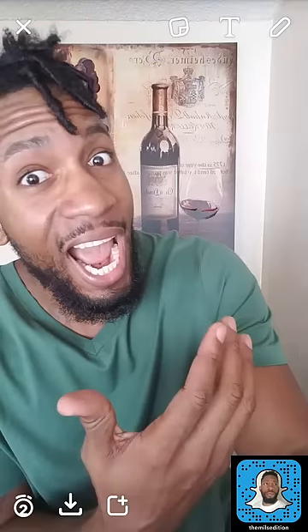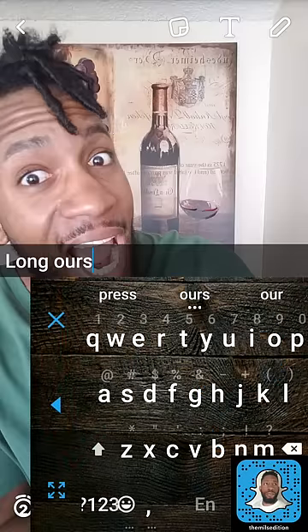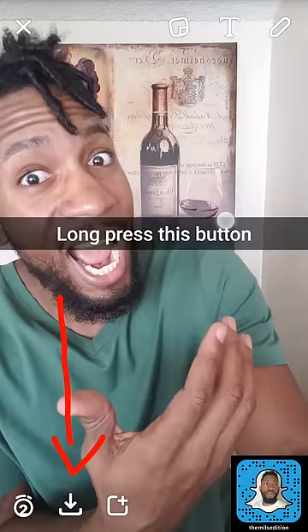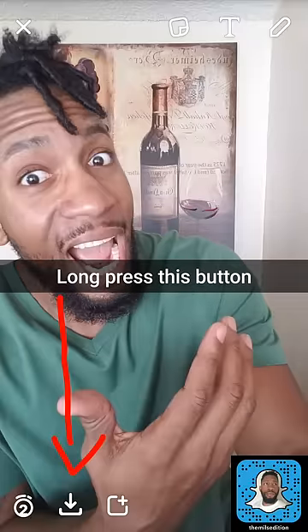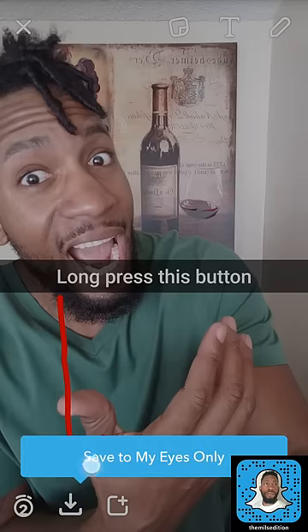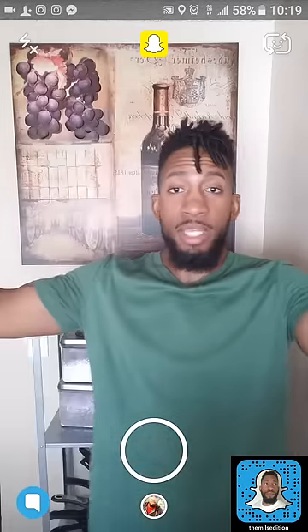First, you got to take a picture. Go down to the bottom left corner — you see the number two where you change the time — right next to it is the download to your memories button, which is also the download to your camera roll button. If you tap it, it'll download to memories or your camera roll. If you long press this button, that's going to bring up 'Save to My Eyes Only.' While still long pressing, slide your finger up to My Eyes Only and let go, then enter your passcode and save it. That's it.